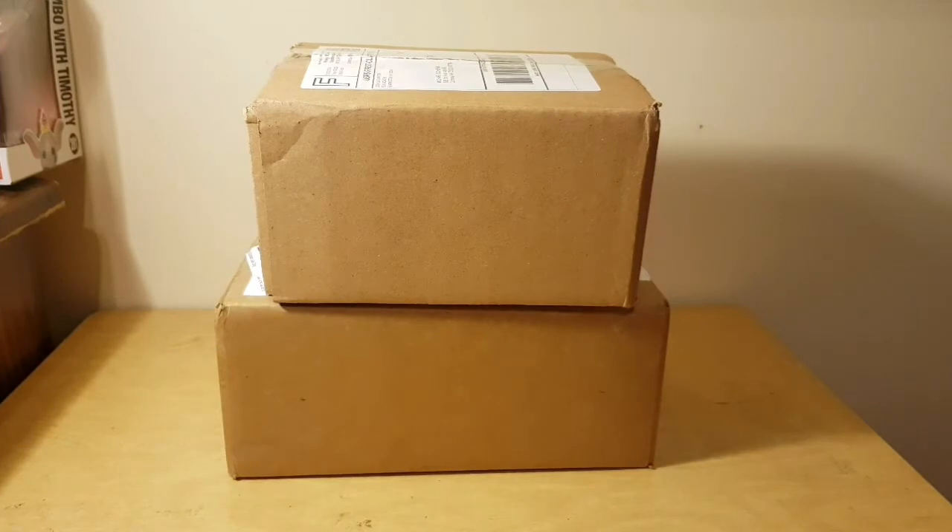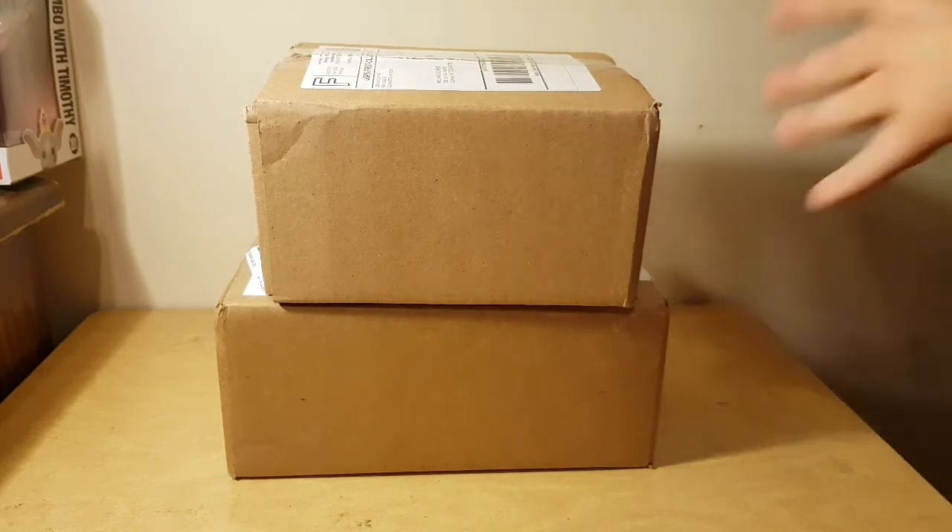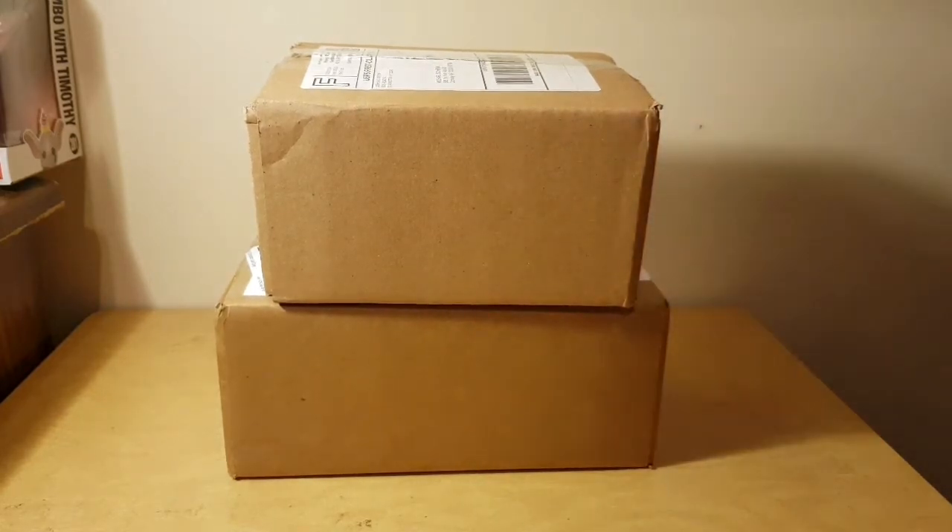Okay guys, it's time to get these unboxed. I'm really excited, especially for the bottom box, but I think I'm going to go ahead and open the top real fast. Oh, I've been wanting that for over a year and I'm finally finishing off one of my main sets. So yeah, let's get this top box opened.